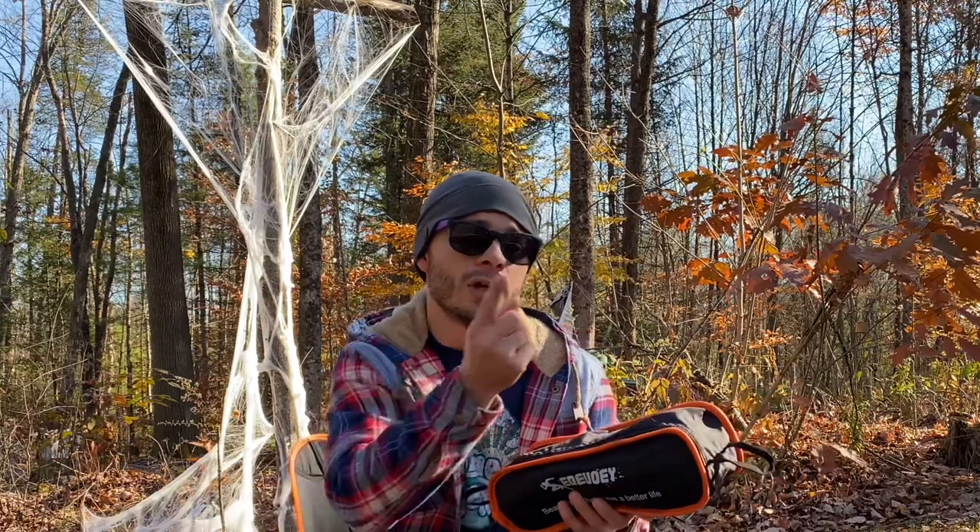Thanks a lot for watching, guys. If you like this sort of thing, I'll leave the subscribe button right here — think about subscribing. If you made it this far, you might as well, right? Over here is a playlist of my DIY gear, and right here is a cheap hot tent from Amazon — a cheap one-person hot tent under $100. I tested it for over 28 days and it is still holding strong. Thanks a lot for watching — I'll see you on the next one.